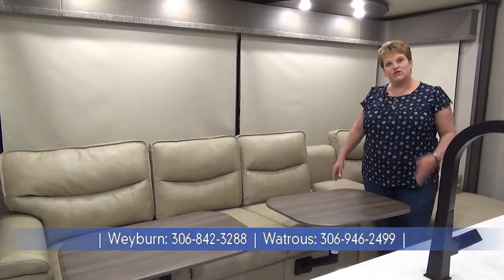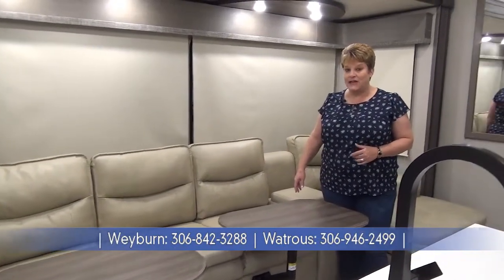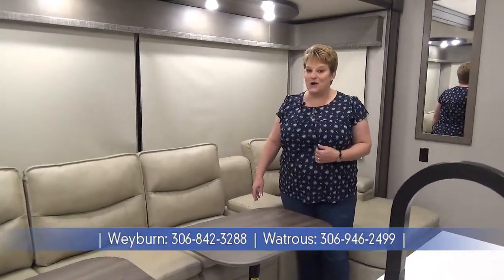Thanks for joining me on this tour of the 2021 edition Grand Design Solitude S-Class 3950BH. If you'd like to experience this coach yourself, please feel free to give one of our sales representatives a call at Miners Leisure World, now serving you in two locations: Weyburn and Wawota, Saskatchewan.